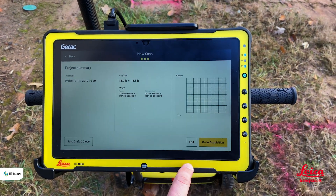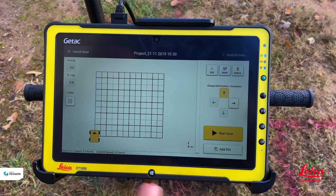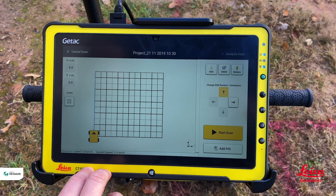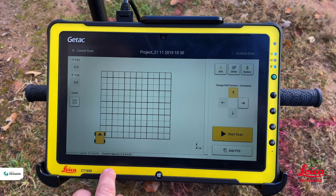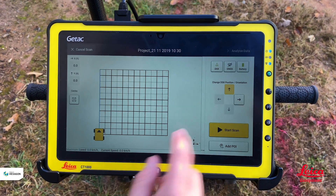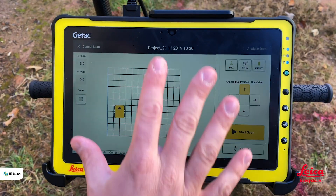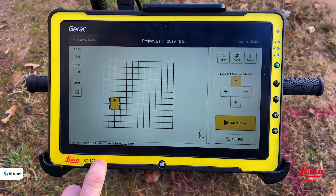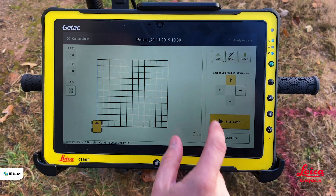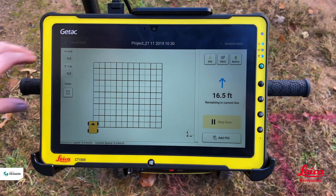We hit 'go to acquisition,' connect to the DSX, and now get an overview of the grid we need to walk. The little yellow icon in the corner represents our DSX. We can change the position of the radar if needed — for example, if a parked vehicle is in the way, we can navigate the DSX around it in the software like a Pac-Man to correctly orientate it around obstacles. Then we hit 'start scan' and push it forwards.